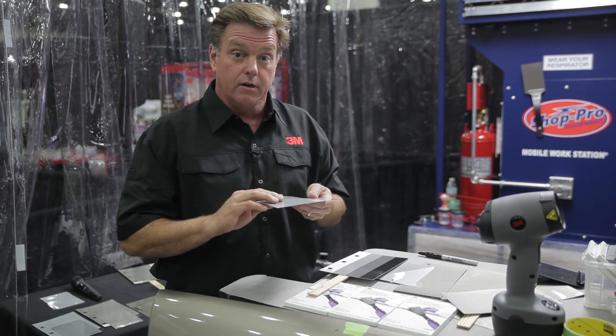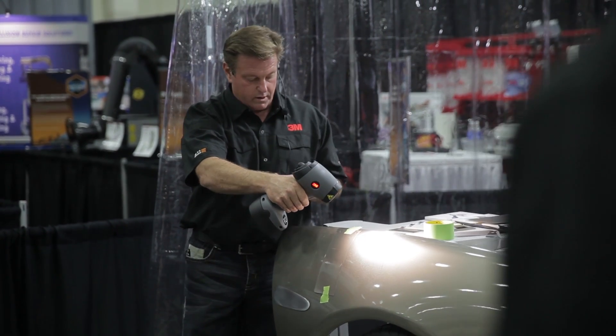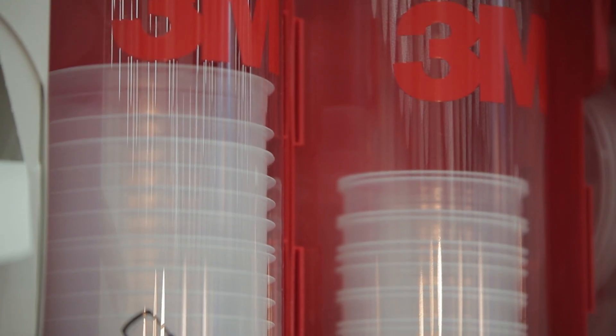You're going to put your color on and actually match that on the panel before you actually paint the car. It's a business inside of 3M that's driven to save paint shops time and money when it comes to the application of paint.